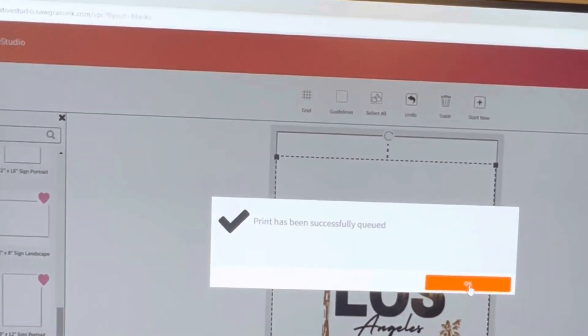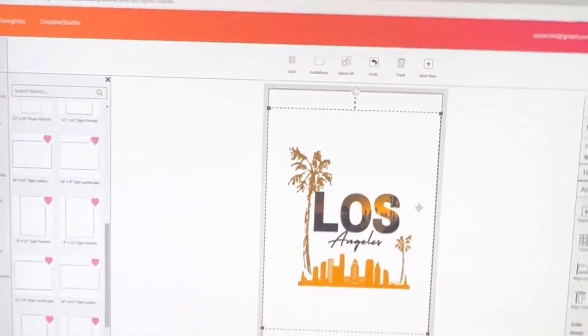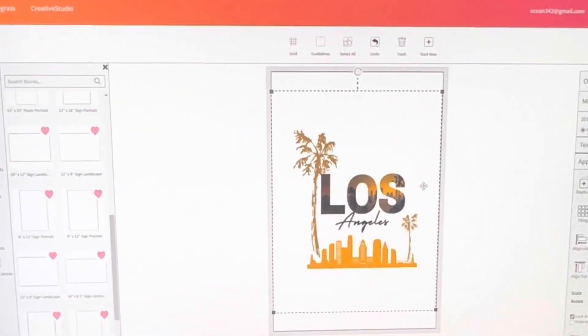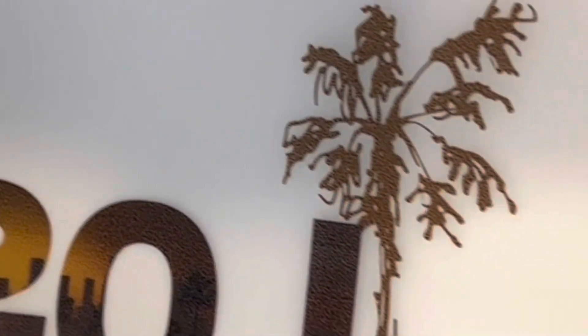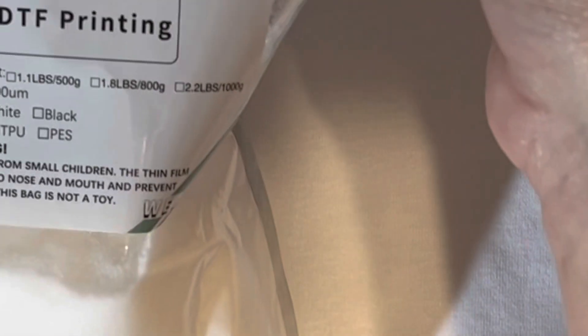Print has been successfully queued. We're going to let this print out and then take it over to the desk. Once you get your print, you'll see it has a little glossy film to it. Then you're going to take your DTF transfer powder — this is what it looks like. Sorry about the lighting tonight. This powder is going to be sprinkled over the top of our image.